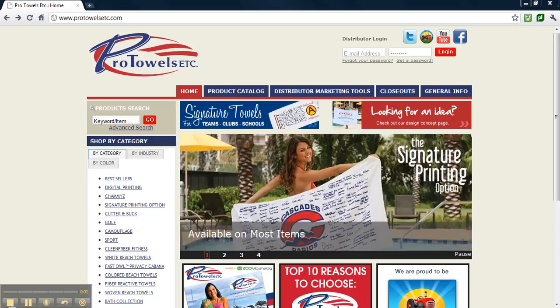This is a video on how to stash a product from protowelsetc.com using Propose & Close by Promolabs.